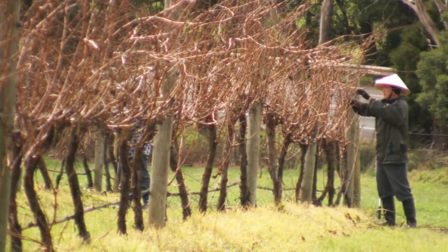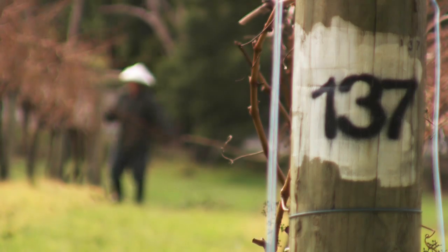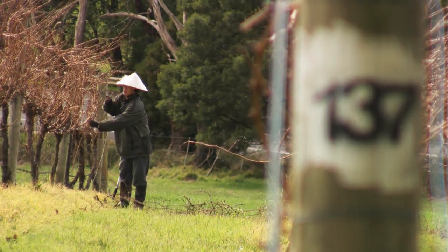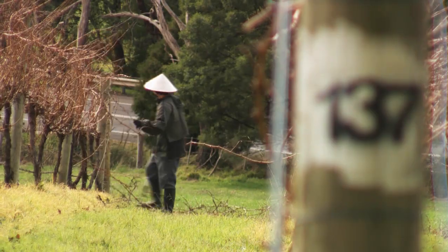So you don't need to do it — you just do it to break things up? Yeah, and we don't quite have enough grapes planted ourselves. We've got a lot of grapes planted but it's never quite enough.